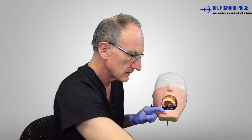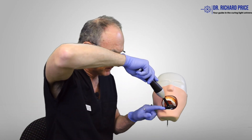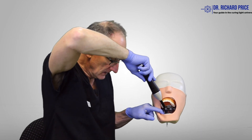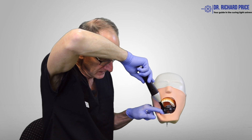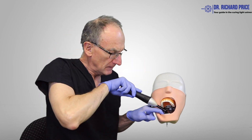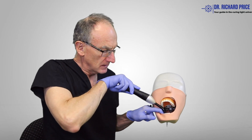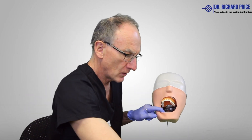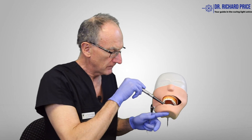Trying a different light, we'll see if we can get in there. I can't access that except from the top, so I'll get the patient to open up wide and I can finally kind of get in there, but it's really hard. You can see I'm having to contort my body to try and get into these lower incisors. Whereas with a curing light such as this, you can get in there very easily.